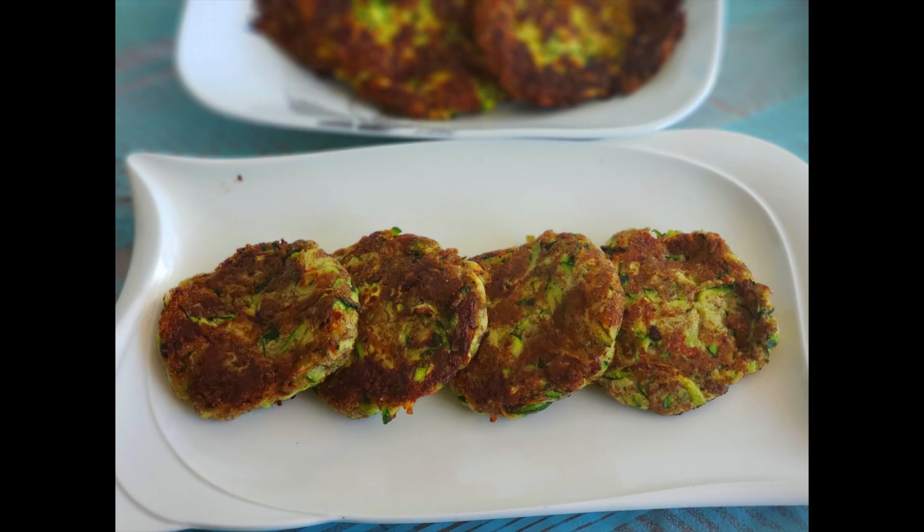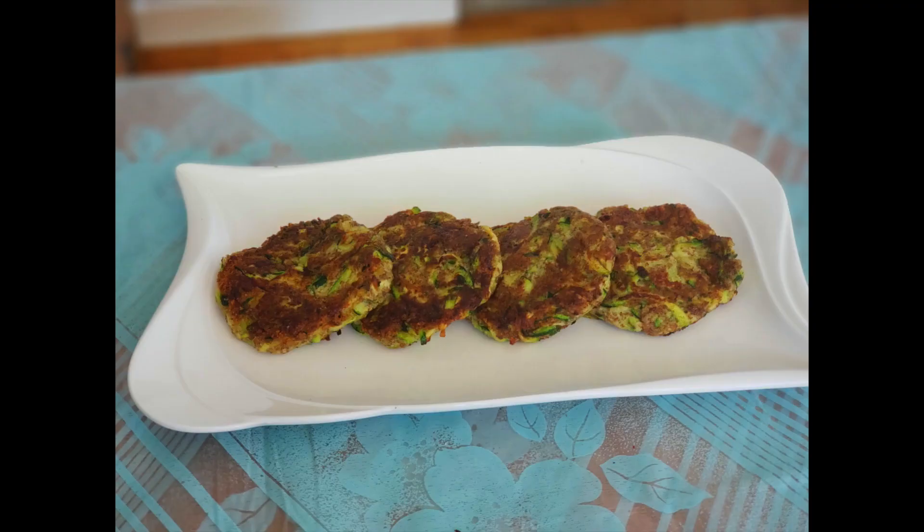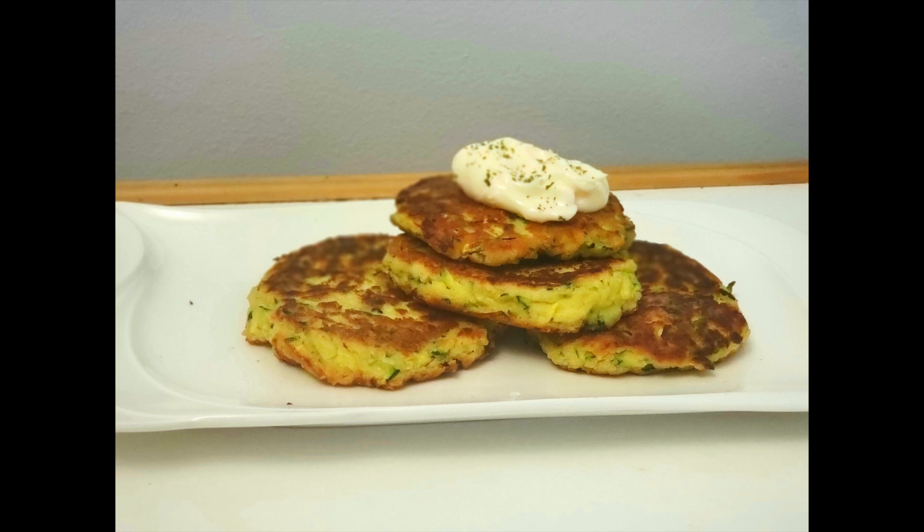Whether you enjoy the vegan friendly fritters or the non-vegan ones, you are going to love them. Thanks for watching.